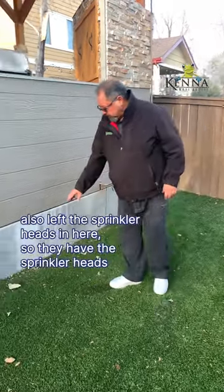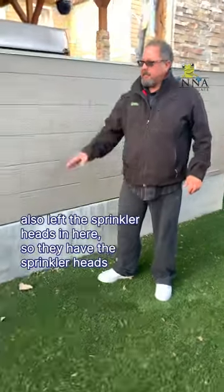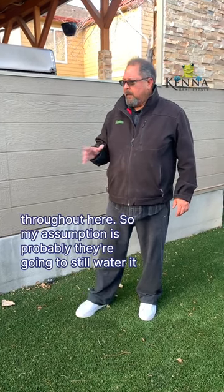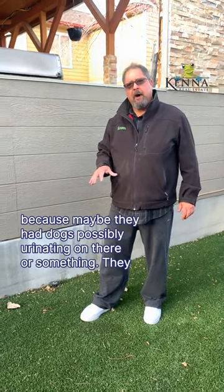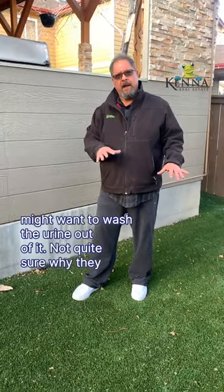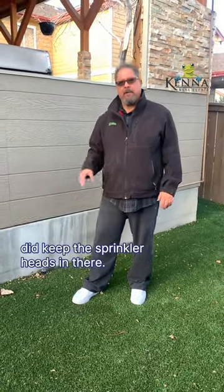If you notice, they also left the sprinkler heads in here throughout. My assumption is they're probably going to still water it, because maybe they have dogs possibly urinating down there or something. They might want to wash the urine out of it. Not quite sure why they did keep the sprinkler heads in there.